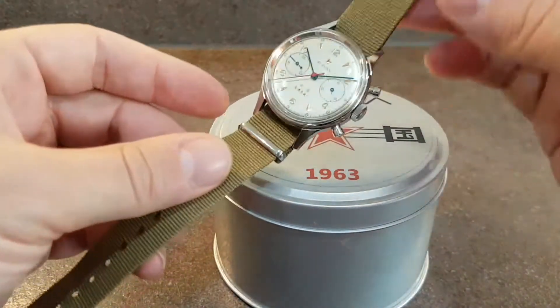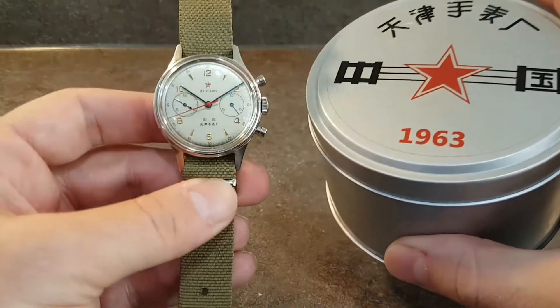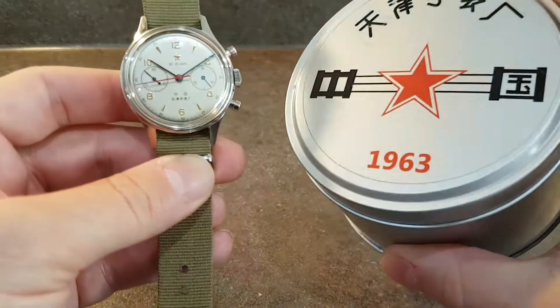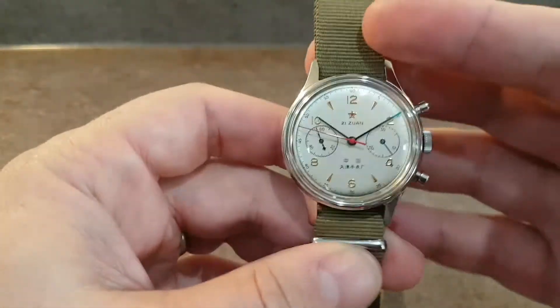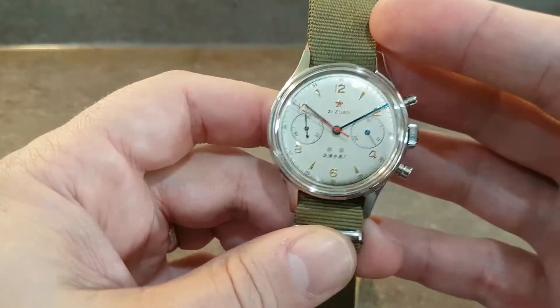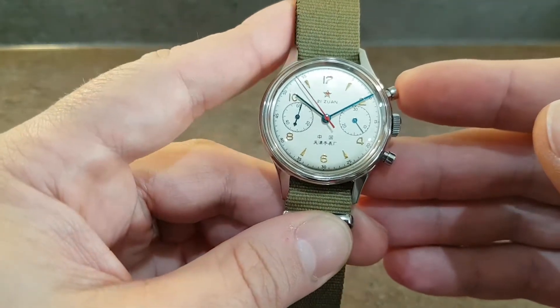Hello watch fans, Berthier Watches here. This time we have a Seagull 1963 chronograph. Now, 1963 refers to the year that this model was first introduced, or a version of. This watch was made circa 2011.